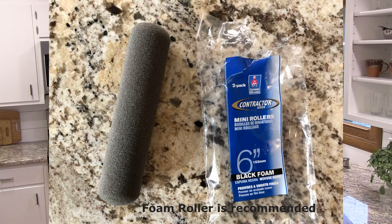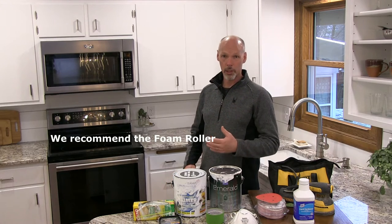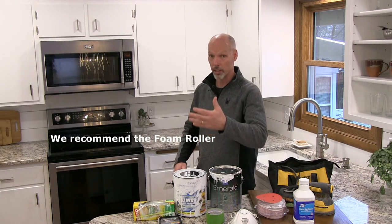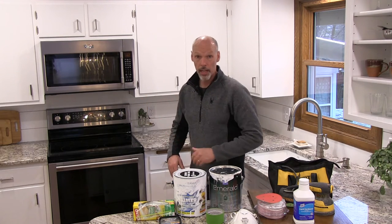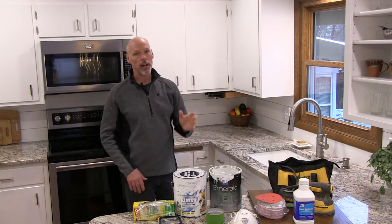Number eight: try to give everything the same number of coats. We used two coats of primer and two coats of top coat on everything. Every coat of paint gets a little bit whiter, so if you're unsure whether something needs another coat, lean toward giving it another coat. The key is consistency — if the face frame gets three coats but the doors only get two, you're going to be able to tell the difference. Be meticulous and use the same number of coats throughout.